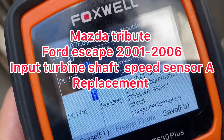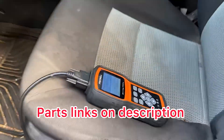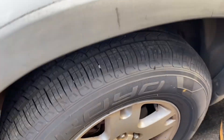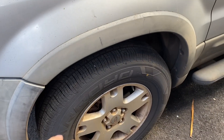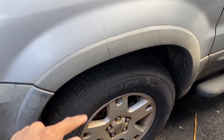The input turbine shaft speed sensor is located on the driver's side by the tire. We're going to remove it to make sure that we order the right one — if we're going to wait a few days, we need to make sure it's the same one. So we're going to remove the tire, and once removed, I'll show you guys the speed sensor.